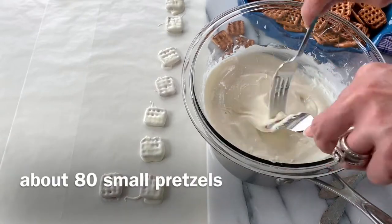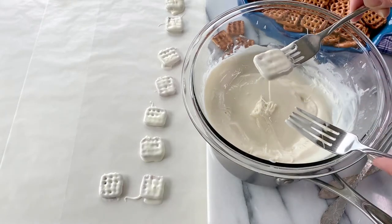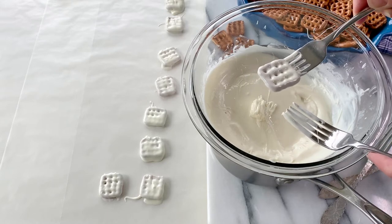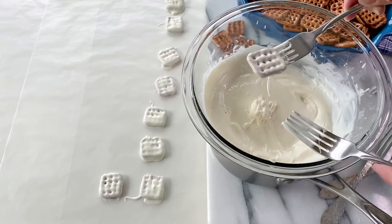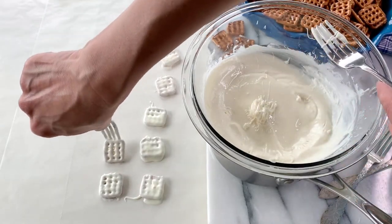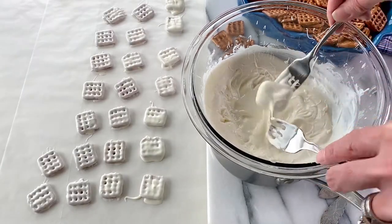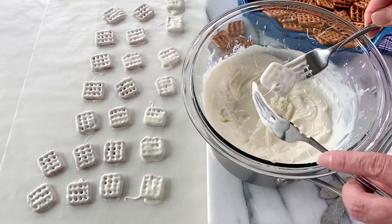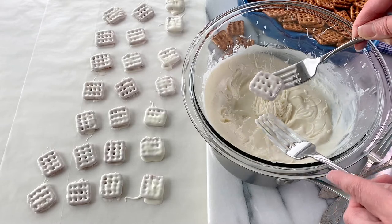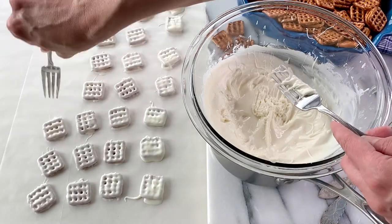Drop pretzels into the melted chocolate, turning them around with a fork. Then jiggle it back and forth a little bit to get some of the excess chocolate to drip off. You can even scrape the bottom with a second fork — that helps. Then place it onto some wax paper, parchment paper, or aluminum foil and repeat the process. I left my bowl over the saucepan with the hot water to keep the white chocolate nice and creamy, smooth, and still melted while I worked.